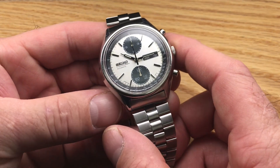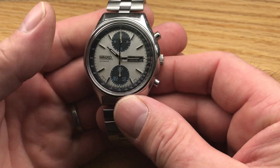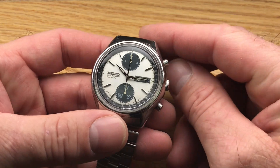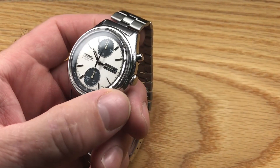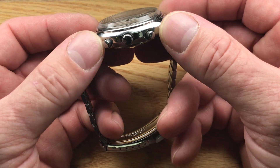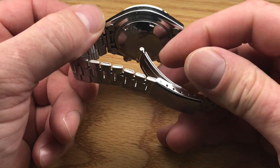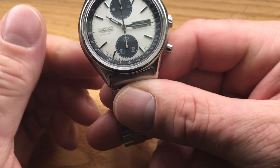This is a 1974 6138-8020 Seiko Panda — another one of my Pandas that I've acquired. I'm now going to move on to the next owner. This watch came to me from a source that had a group of these, all with minor issues — things that weren't perfect — but I was willing to take the risk because they're just such great watches overall. This is a July '74 Panda.